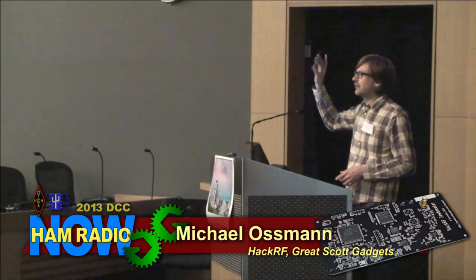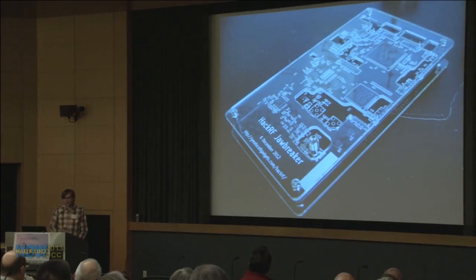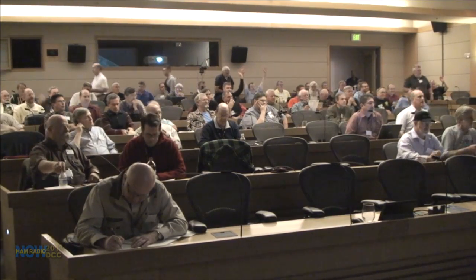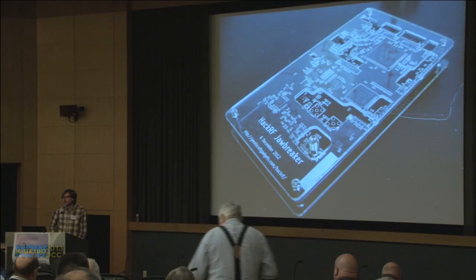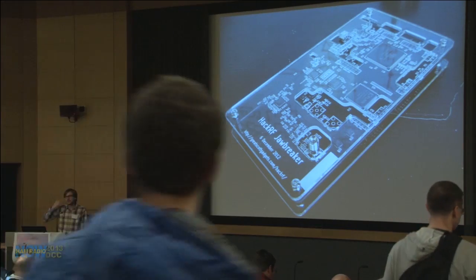This is HackRF Jawbreaker — the beta platform for this project — up on screen and with me here. How many of you have heard about HackRF? Quite a few! How many of you saw HackRF on Kickstarter? How many of you backed HackRF on Kickstarter? Thank you so much — because that's a big part of why I'm able to be here, and I really appreciate the support.